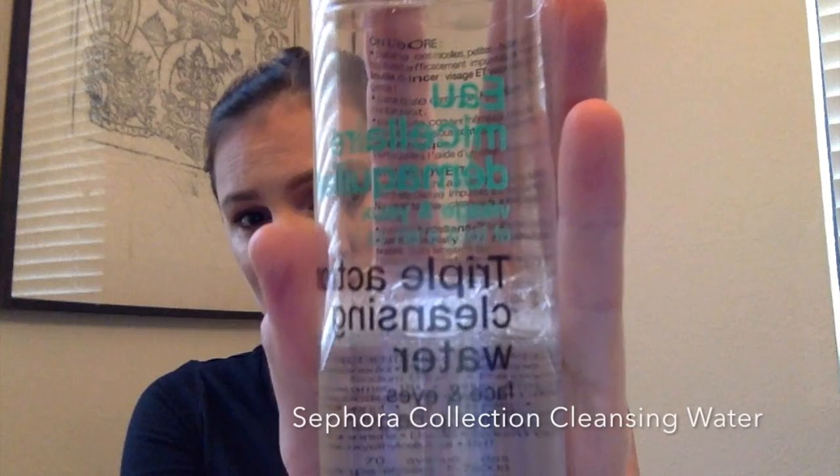To start off, I'm going to take off my liquid lipstick. I'm using a paper towel for this because this stuff never comes off. I'm using the Sephora Collection cleansing water. Not bad, it just does not take everything off very well.